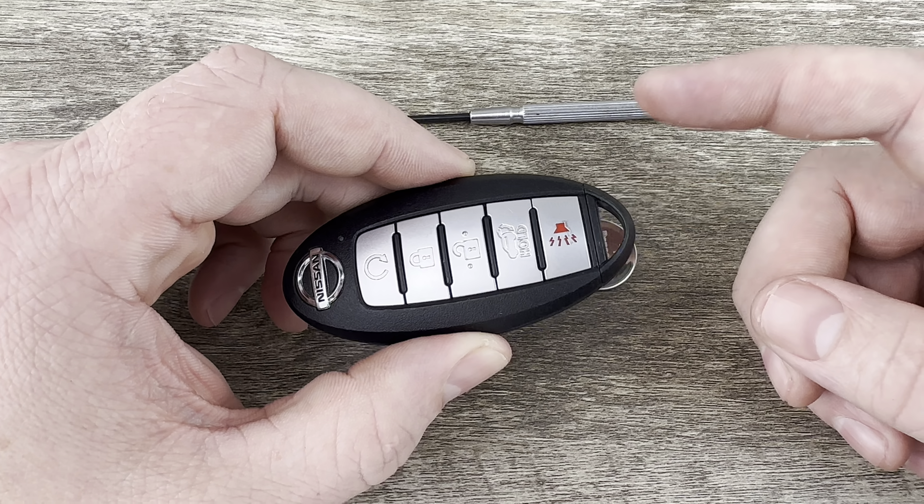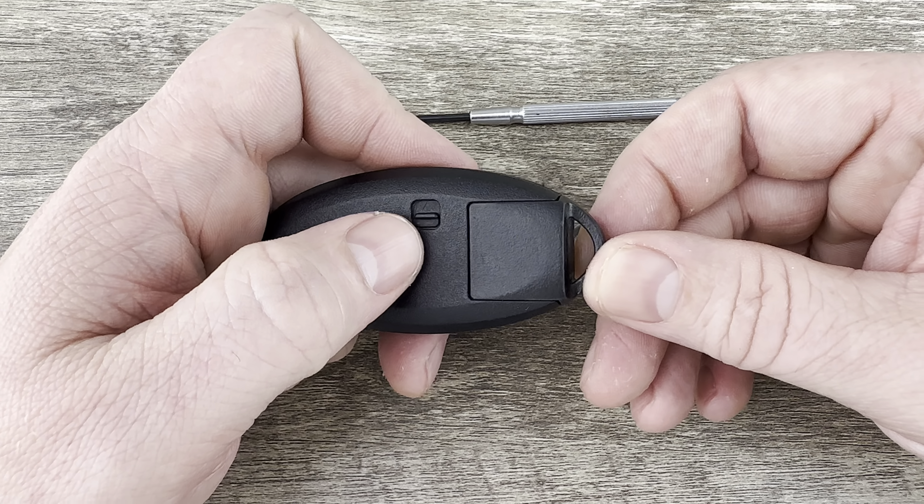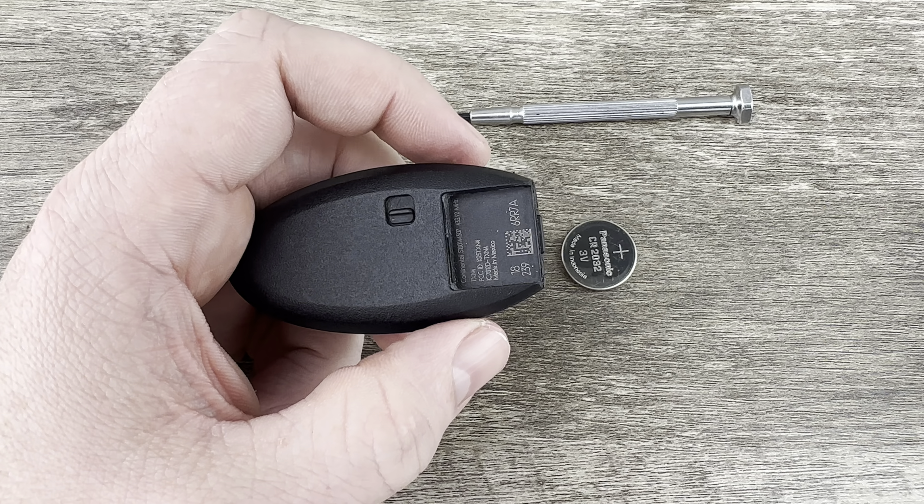If we grab our key fob, the first thing we're going to do is remove the emergency key that's in the bottom of it. That's done by pressing this release on the back and the emergency key will slide out like that.